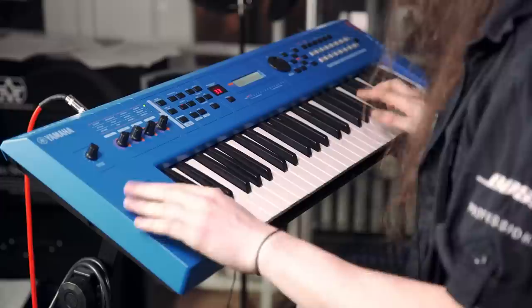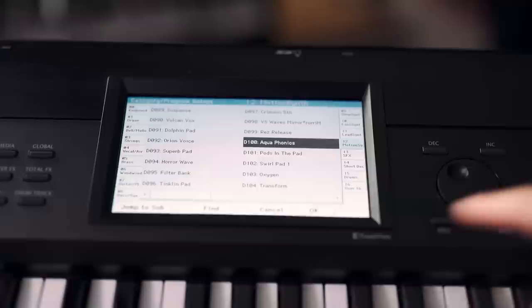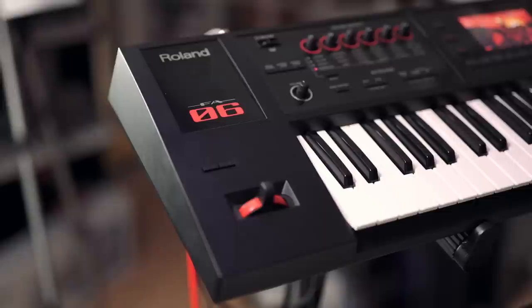Hi guys, it's Gaz from PMTV UK here again, and today we're going to be checking out five of the best keyboard arranger workstations going. For those of you who don't know what a keyboard arranger workstation is, it's essentially a keyboard that's got everything inside of it - sounds, sequencer, the capability to manipulate and edit parameters, different effects, sampling, and screens. In effect it is a whole workstation - almost like a portable studio.